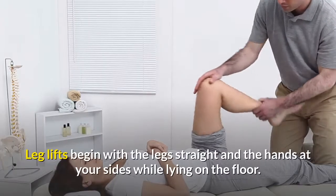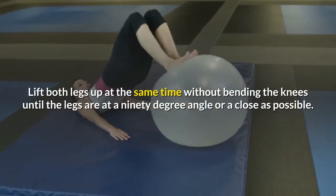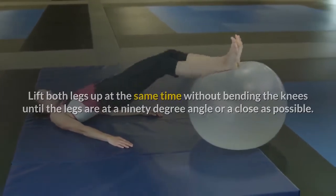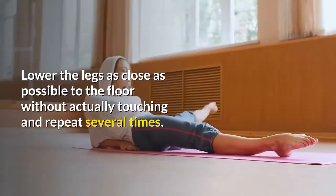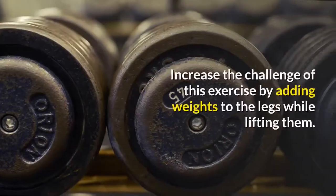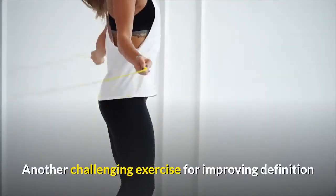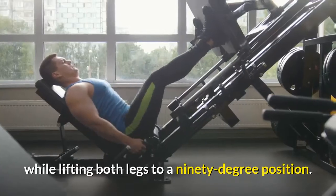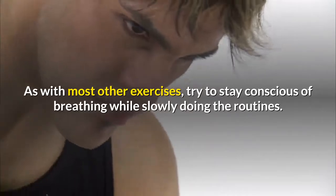Leg lifts. Leg lifts begin with the legs straight and the hands at your sides while lying on the floor. Lift both legs up at the same time without bending the knees until the legs are at a 90-degree angle, or as close as possible. Not everyone is flexible enough to reach the 90-degree angle. Lower the legs as close as possible to the floor without actually touching and repeat several times. Increase the challenge by adding weights to the legs while lifting them. Another challenging exercise is to hang from a pull-up bar while lifting both legs to a 90-degree position. Try to stay conscious of breathing while slowly doing the routines.